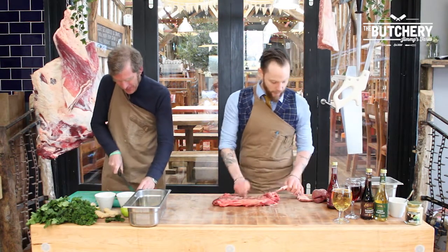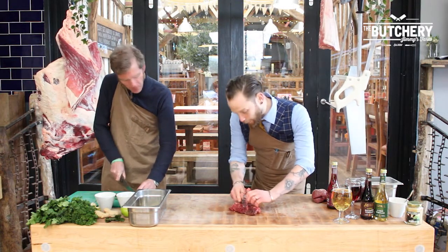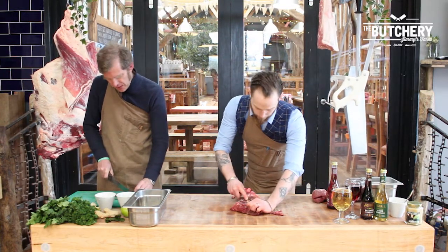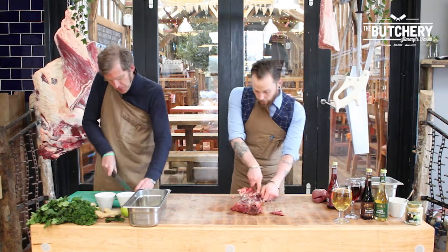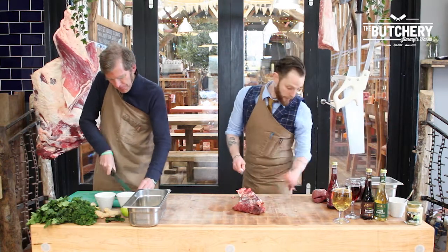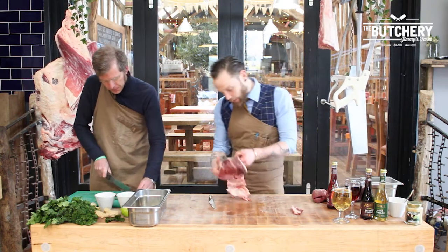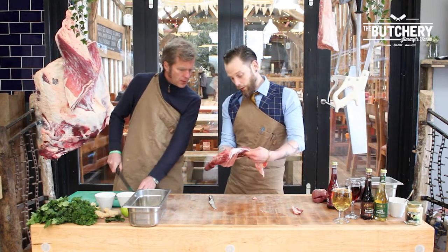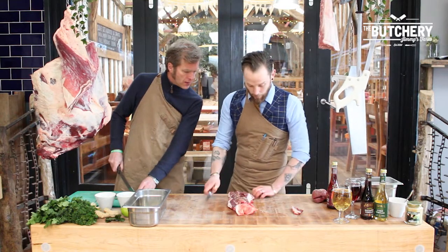Hanger steaks are really fashionable actually at the moment. It's difficult because it's only one per carcass, so I don't really have too much of it. What's the price of it, John? Is it one of those cheap cuts we should all know about? It is! I charge £11 per kilo. It's a really tasty steak. It looks similar to skirt — quite a lot of people have had skirt before. You've got a big sinew down the middle of it which I'll take care of; you don't want to have that.